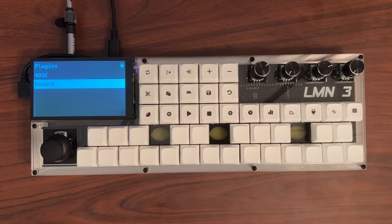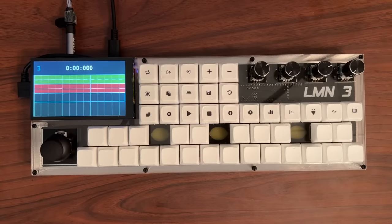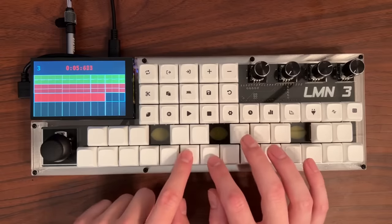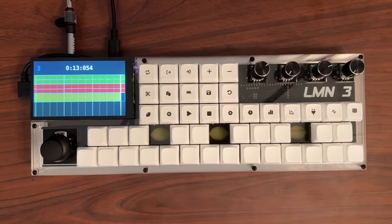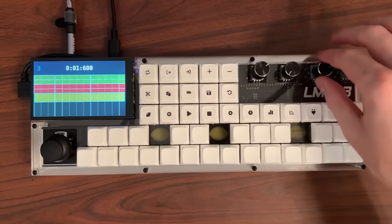Instead of using the sequencer, let's record this to a track. Back on the track screen, press the record button. After the count-in, we'll record some notes. Press stop to stop the recording, then double-tap it to go back to the beginning of the song. We can press play to hear what we recorded. We can edit the track as well — the slice button can be used to slice a clip at the playhead, and we can then cut that part of the clip away. If you mess something up, you can always press undo.